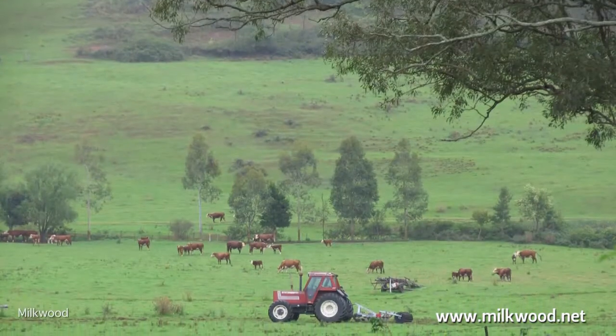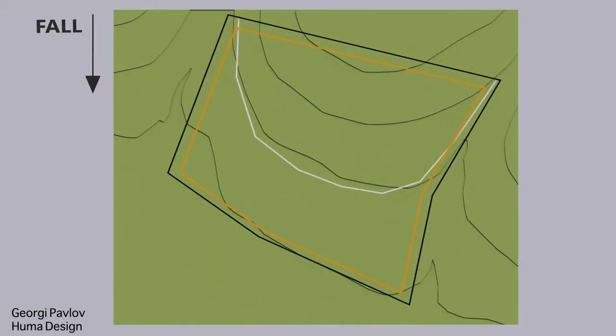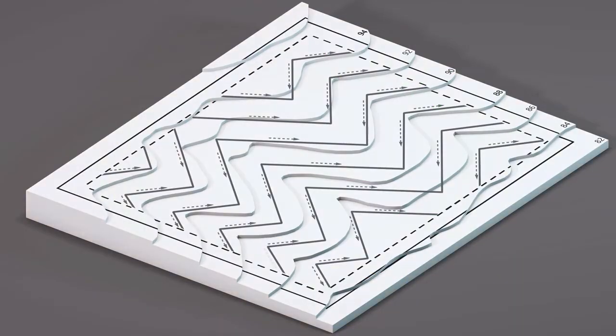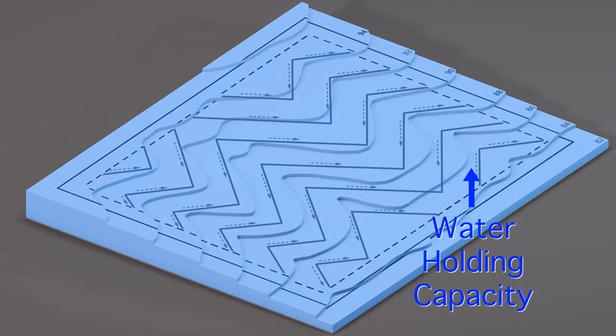The cultivation pattern of the plowing is to slope the furrows from valleys down to the ridges, so water gently drifts towards the drier parts of the terrain, creating equal water absorption over the whole landscape, which increases the overall water holding capacity by saturating the normally drier ridges.